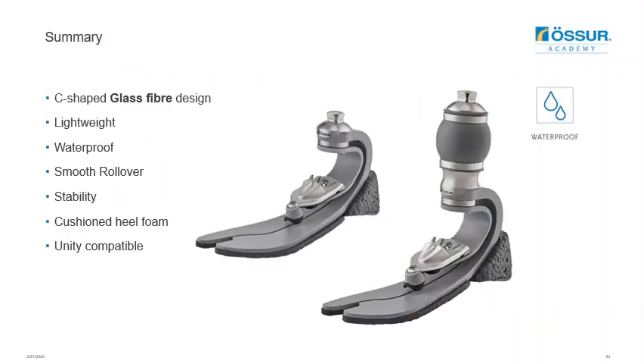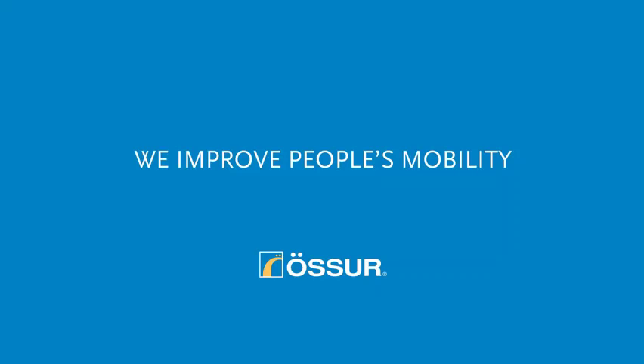In summary, the feet are made from glass fibre and are C-shaped in design. They offer a lightweight, waterproof option for low impact users, featuring a smooth rollover with good stability and cushioning from the heel foam. Both feet are Unity compatible. Thank you all for listening — please let us know if you have any questions, or feel free to call or email the clinical team. We're happy to send you any information you need.